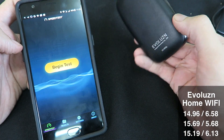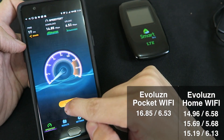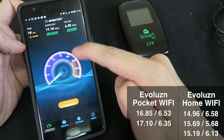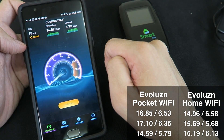Now we'll do the tests with the Evolution Pocket Wi-Fi. We got nearly 17 down and 6.5 up. Let's go again — 17 down, 6.3 up. And that time we got around 14.5 down and 5.7 up.